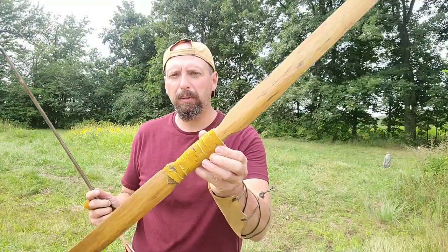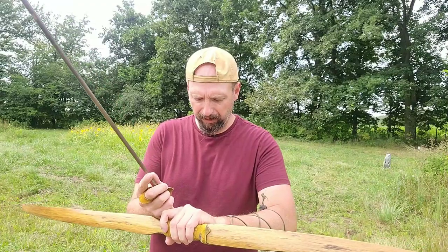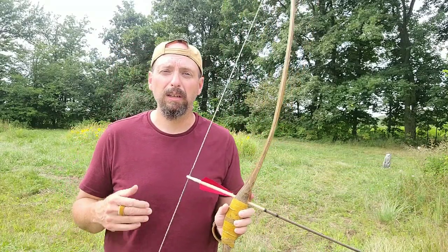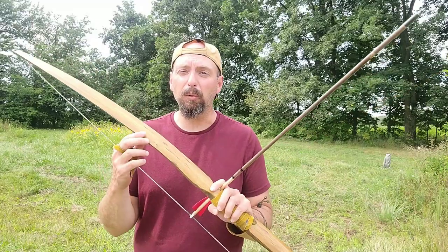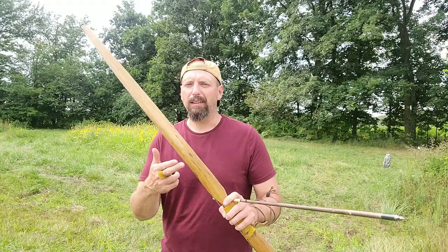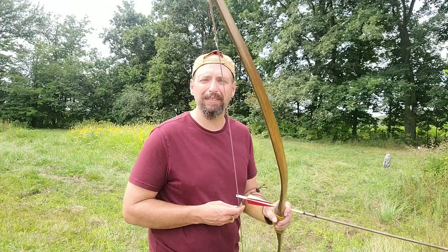The black locust flat bow shoots as good as it looks — this thing is a dandy. This is the second flat bow I've made and it definitely will not be my last. As far as wood performance of the black locust, it's definitely a solid bow wood, but not quite as good as Osage — it's a little bit slower. The performance isn't quite there, but this is a great bow. I'm going to love having longer practice sessions with the lighter weight longbow — this is definitely a keeper. Until next time, this has been Jamie Boggs with Burning River Bushcraft — see you soon.